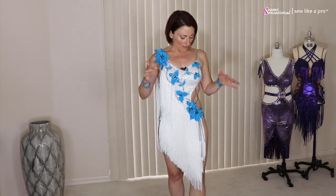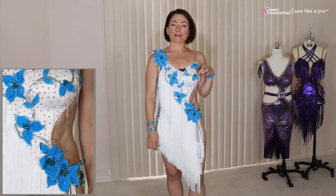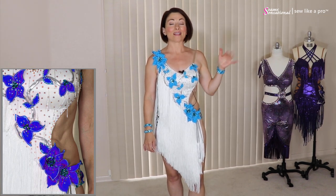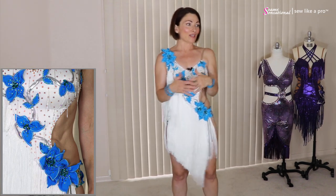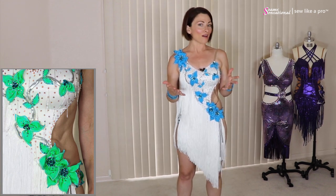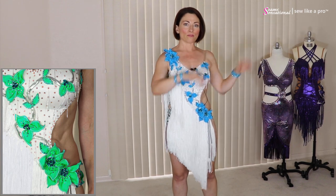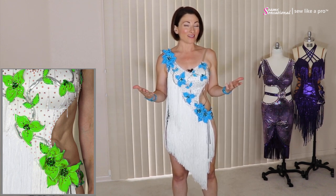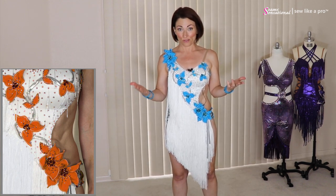The really fun thing about this also is that if you get tired of having a particular color, you can take them all off and put on a different color. So let's say you have a dress and you can't sell it, but you want to feel like you have a new dress — take off all the aqua flowers and maybe add different color flowers or just clusters of rhinestones and completely change the look of it, and then you feel like you have a great new dress.